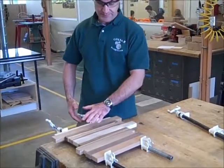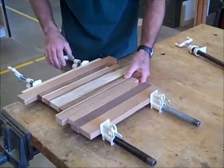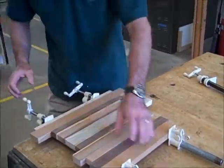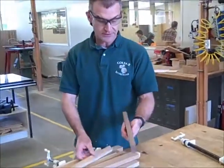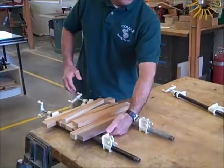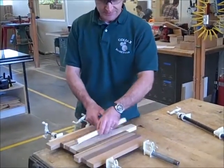After I'm done dry clamping with no glue, I look to make sure I have no gaps. If there are no gaps, I undo the clamps, pull my wood back out, and I want to use a good coating of glue on every face. I want paper towels down underneath my clamps. Then I glue every piece together.